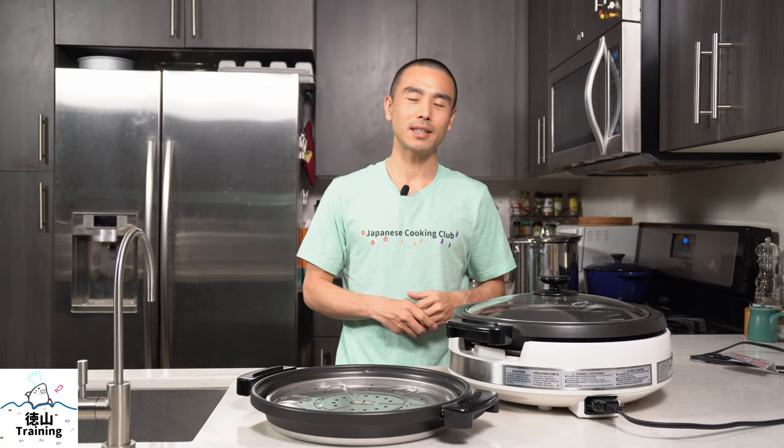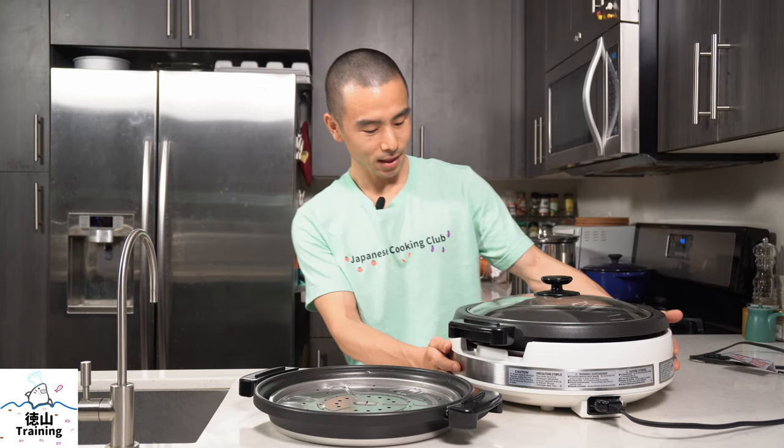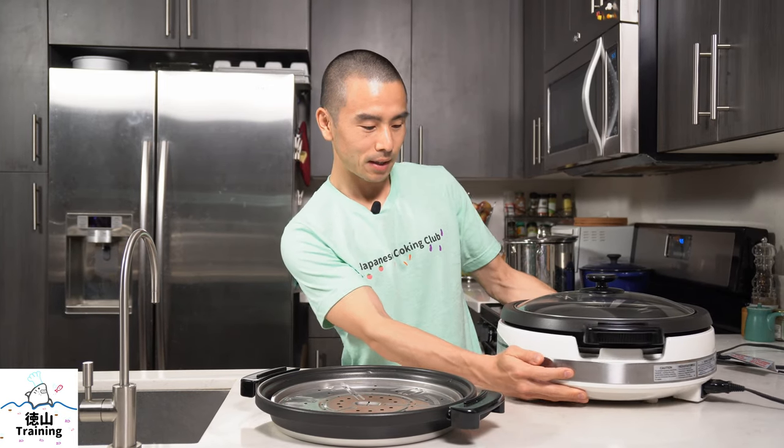Are you in the market for a new electric skillet? Perhaps it's a Zojirushi Japanese-style electric skillet. If you are, you might want to stay tuned for this video because I'm going to be telling you all about the Zojirushi EPRAC-50 electric skillet.